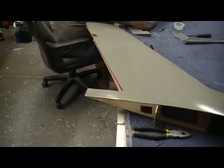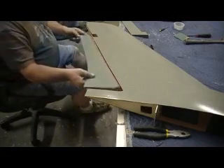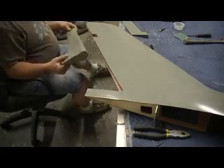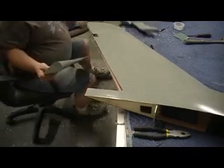Okay, now what we gotta do is I'm gonna get this wing finished up. I'm gonna get these hinges mounted, these flaps mounted, my ailerons mounted, and get servos in there.